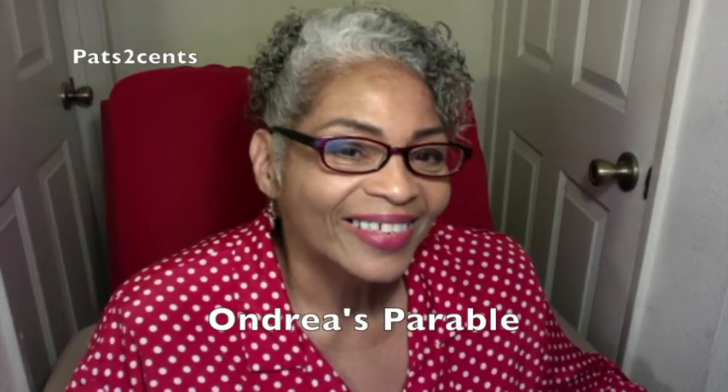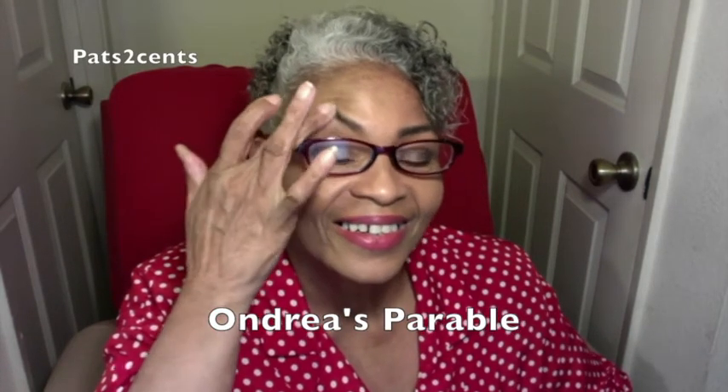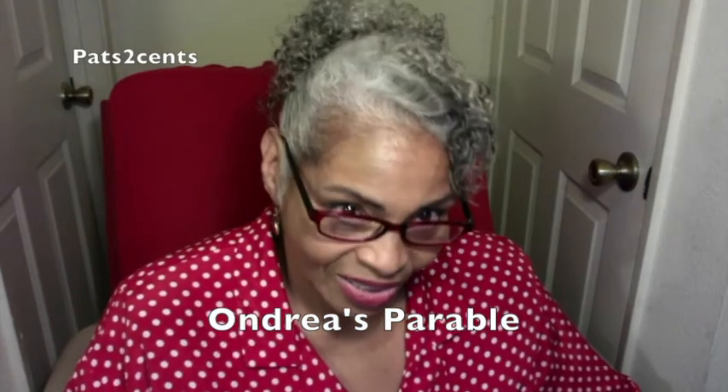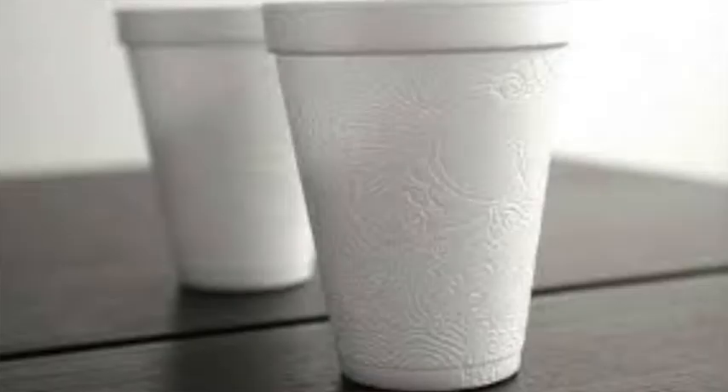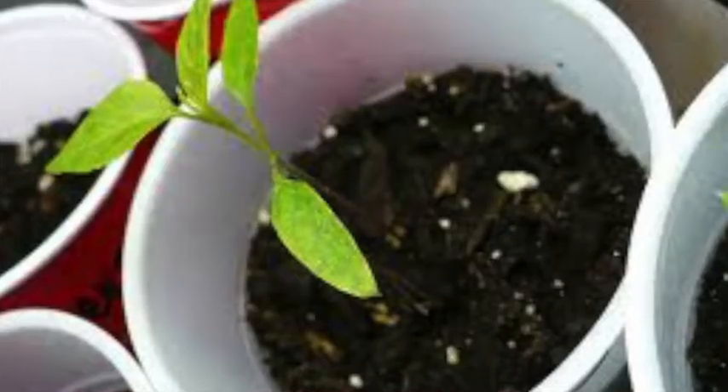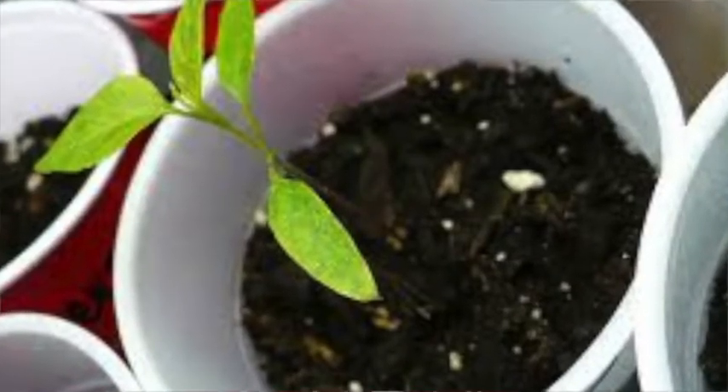There's a little kid in the classroom, and he has a project. Everybody has to plant a little bean sprout in a styrofoam cup, and so everybody does it. They all do it the same — they put it there and they all give it water every day. A week goes by, and some of the kids' plants are just growing out of the pot, with nice green leaves and everything. Some of the kids, there's just a little stuff coming out of the ground, but this one kid — there's nothing.